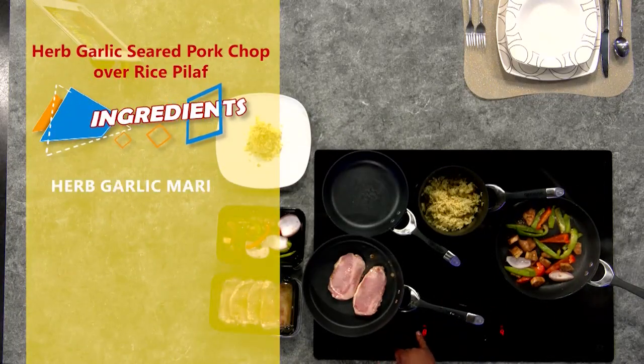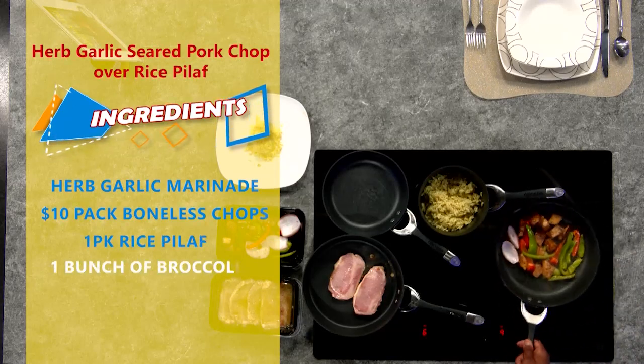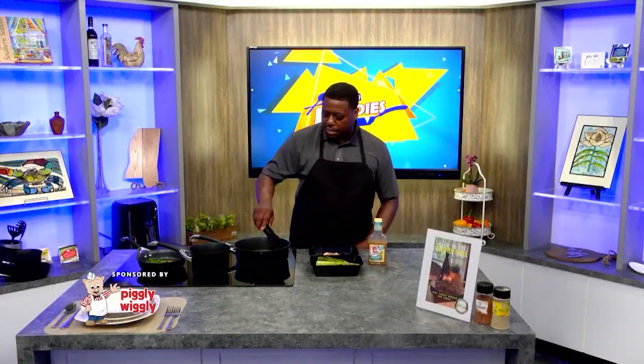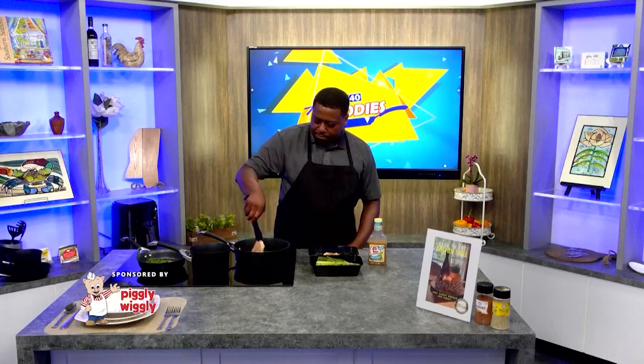So what I did was I took my pork chops and let them marinate in my herb and garlic marinade for about 15 minutes. I seared them here in my pan and got those cooking on a mid-low heat, about five minutes on each side.